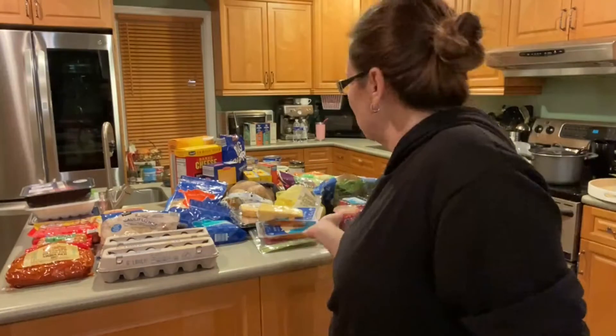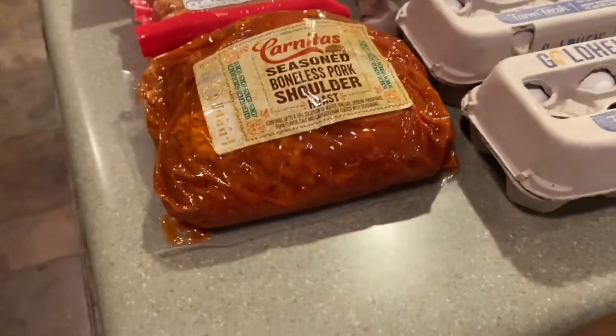Hi everyone, welcome back to my channel. My name is Eve, I hope you're doing well today. As you can see behind me, I have another grocery haul — I just came back from Aldi and I wanted to show you what I was able to find. If you're new to my channel, we're a family of four. I try to do weekly grocery hauls; it's easier for me to just prepare for the week. I usually do my grocery on Sundays.